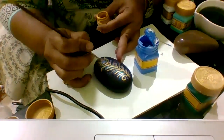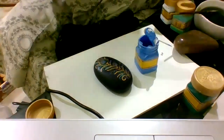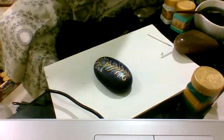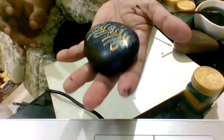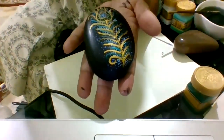I just love acrylics because you can correct them whenever you require — that's it. The rock is already done — pebble, rock, paperweight, whatever you call it — and this is how it looks. It's already shining, but of course when you seal it, it shines more. Thank you very much for being with me. Love you all. See you soon in my next video where we'll see how to seal these rocks. Thank you very much — bye, see you all!